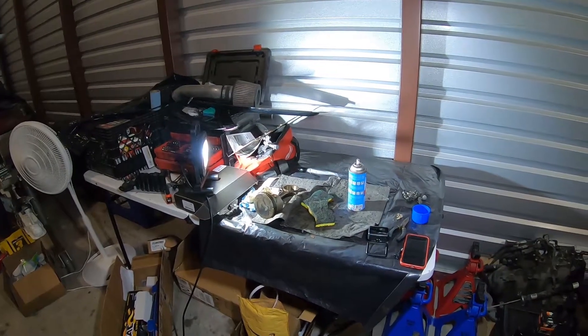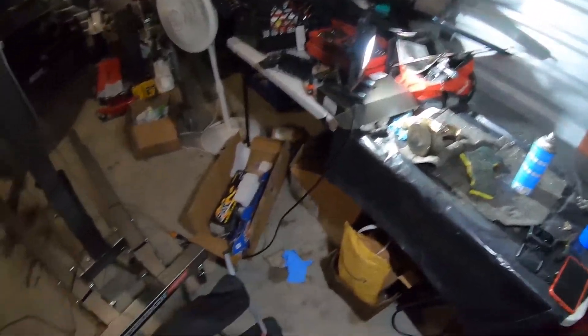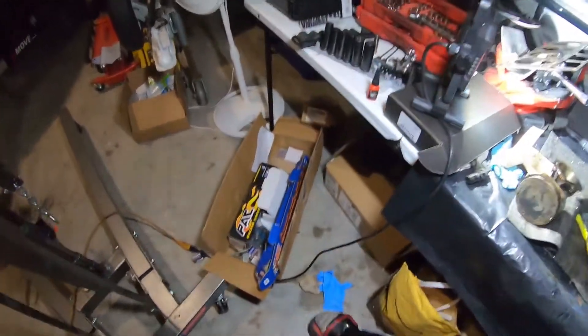The only area of concern I really have is this Sloppy Stage 3 cam I have sitting right here. I believe that might be a little big for my application, but at the same time it'll probably still be fine. Worst case scenario I have to go buy another $200 cam to go with my build and sell the one I have brand new, so I'm not too worried about that.